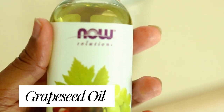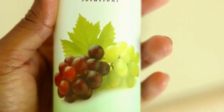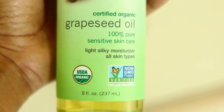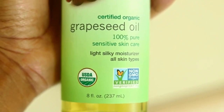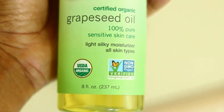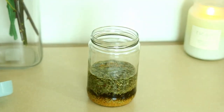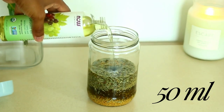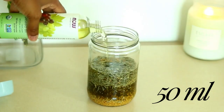Next up we have grapeseed oil, and I absolutely love grapeseed oil because it helps to fight frizz but also restores moisture to the hair. It is very lightweight so it actually helps to moisturize and condition your hair without weighing it down or making it oily. This is actually great for the scalp and also really great if you have straight hair or a more fine hair type.